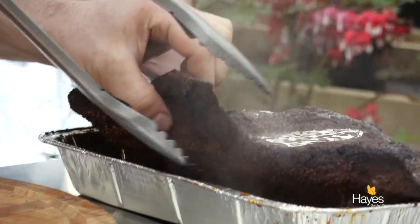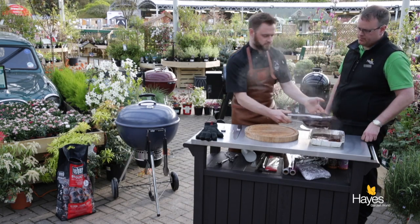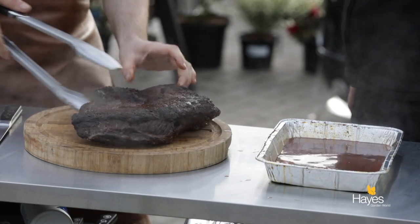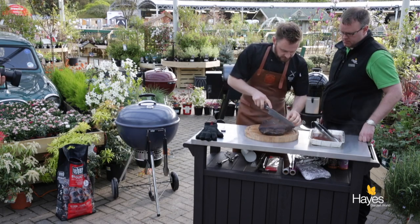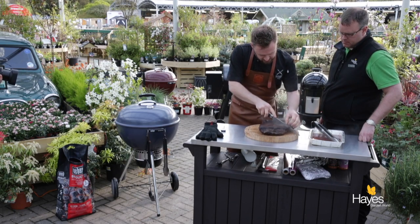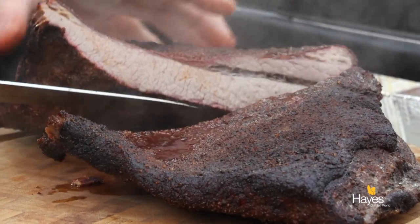This is the kind of thing you would put on as more of a weekend dish or a special day dish when you have all day - get up early in the morning, put it on, and especially on the Master Touch, just tend to it throughout the day. You don't really want to be standing there looking at it too much.